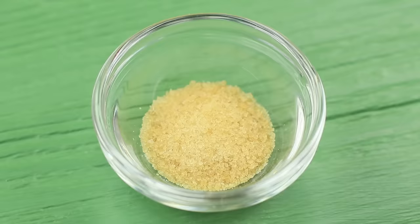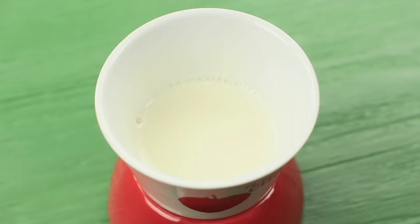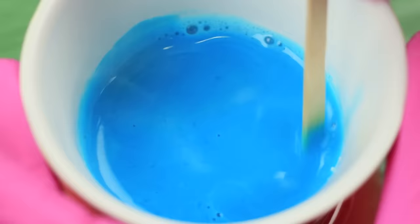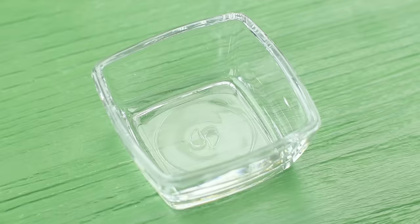Pour some hot water over a small amount of gelatin. Heat up some milk and pour the gelatin mass into it. Decorate it with a drop of food coloring. Add three small spoons of sugar. Mix it and pour it into a container.